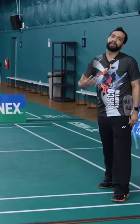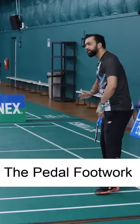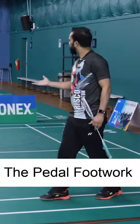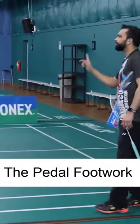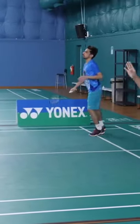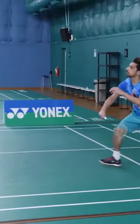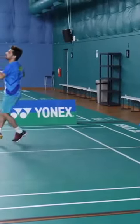We call it pedal footwork. They're going to be simply pedaling back and hitting the shot. We start with the forehand. So you guys pedal back — not the shuffle. Pedal back and then hit the shot, and then you shuffle back.